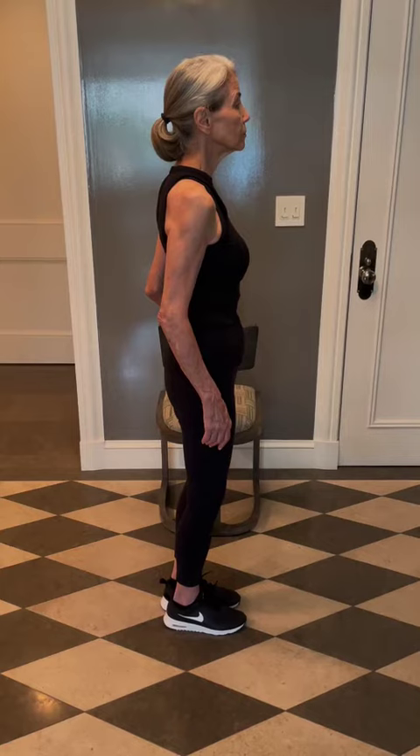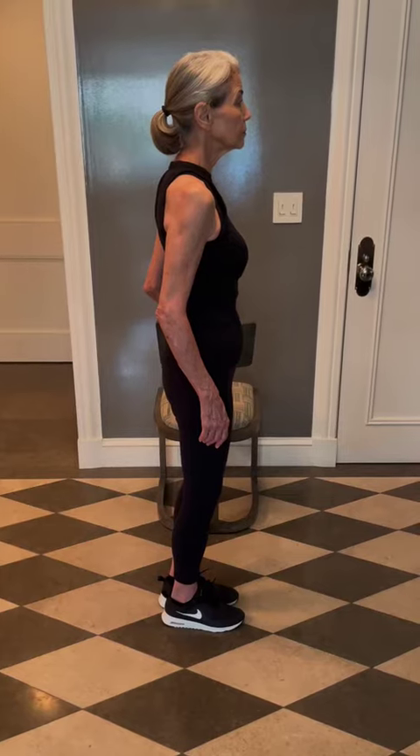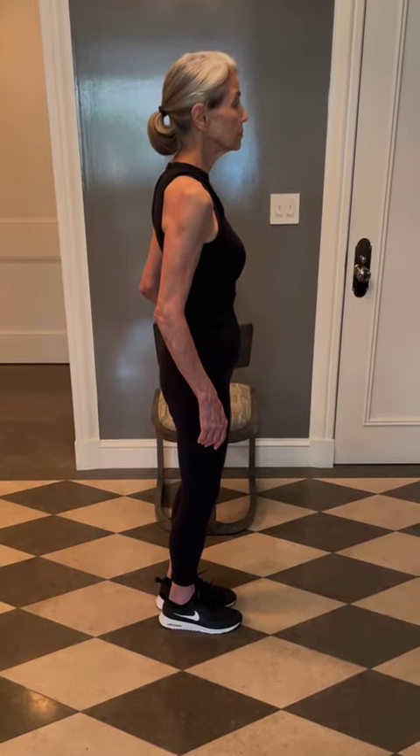The reverse lunge with knee lift is an exercise that works your lower body — all the large muscles of your lower body — while you are working on balance. Always stand near something for support in case you need it. You can begin by holding on, then hold on lightly, then hold on with one finger, and then maybe not hold on at all.